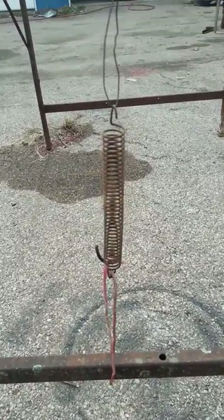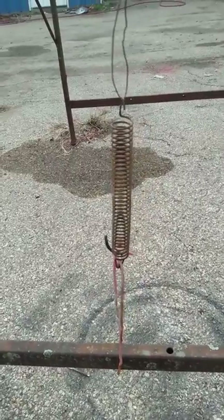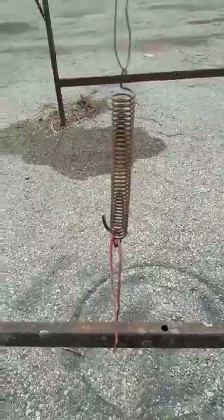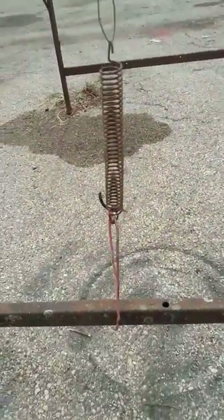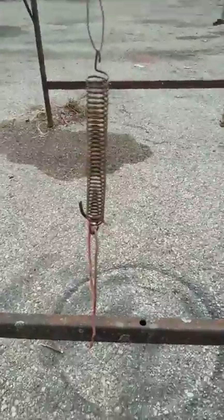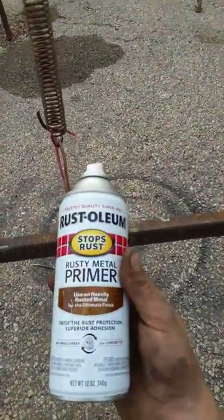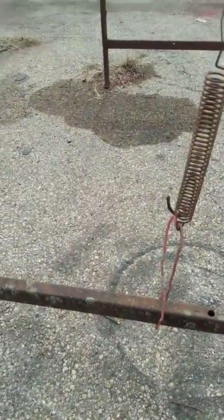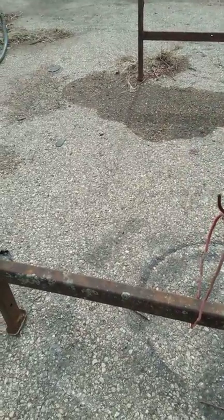Okay YouTube, here's a nice little trick on painting springs. If you ever find yourself needing to paint some, get two pieces of wire like that and spread it across something just to stretch it out a little bit. I like to use rusty metal primer and just spray it — it gets it coated all up inside and everything nice and good.